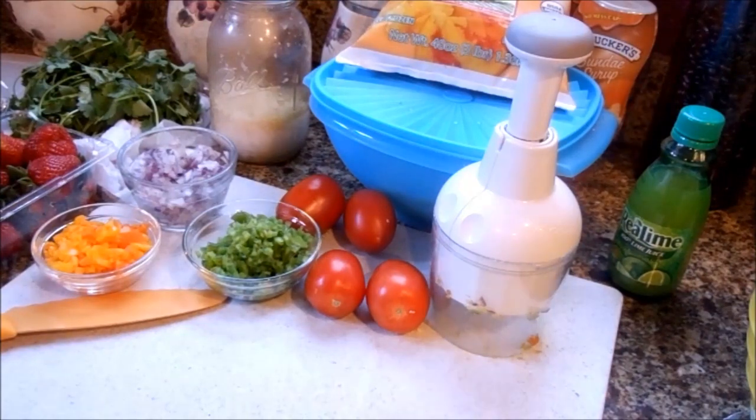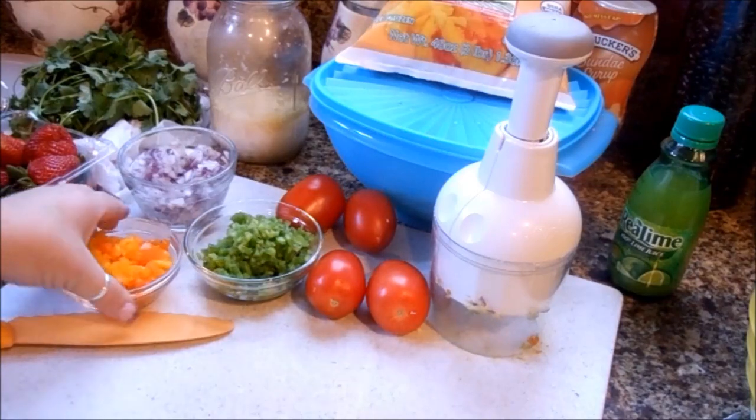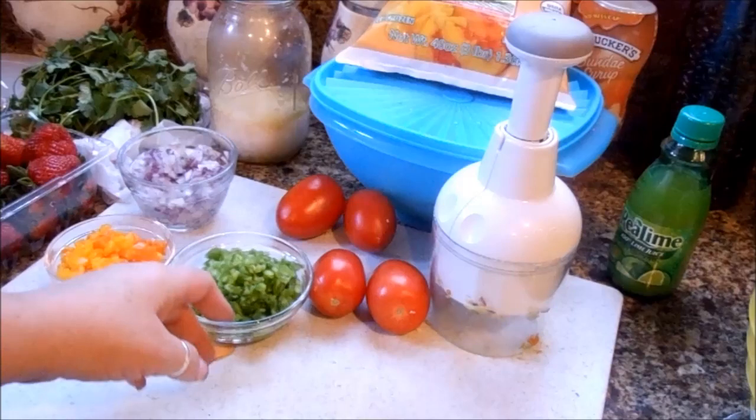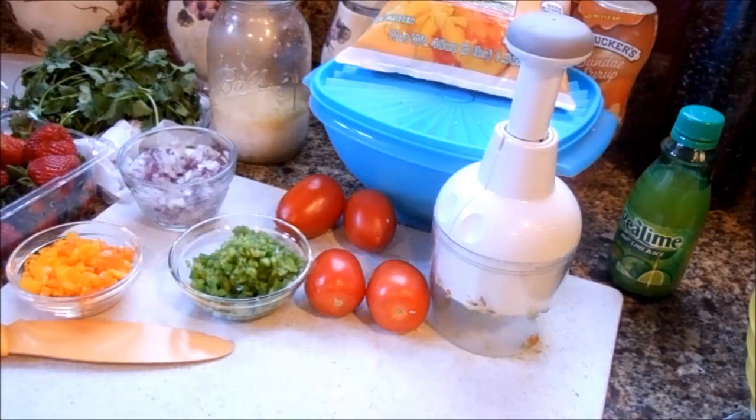Basically what I have in front of me: I have some sweet peppers — they come in the bag at Costco, the sweet mini peppers — I chopped up three of those. I have two jalapeños that I seeded and chopped up. I went ahead and pre-chopped everything so you didn't have to sit through all that boring stuff.